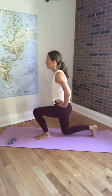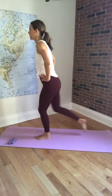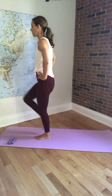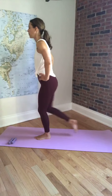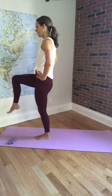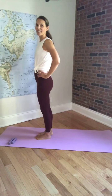Relax the shoulders. On the next one, we're going to step back and bring that leg up in the tabletop. Step and lift. Keep breathing. On the next one, we're going to lift that leg up and hold it in tabletop. We're going to go into our ankle circles. Go in the other direction. Relax the shoulders, nice and tall. And bringing the leg all the way down.